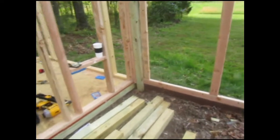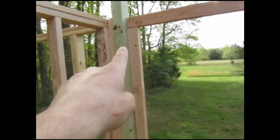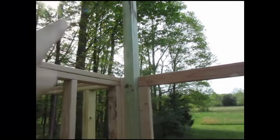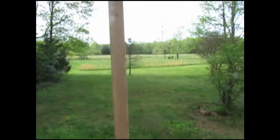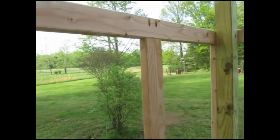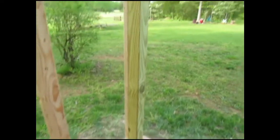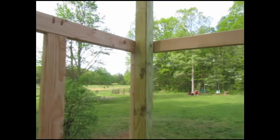I've got a four by four here — this is gonna be my main roof support. This guy's gonna go probably two or three feet above, so I'm gonna have an eight by three foot slope, I think, is what I'm gonna do. I'm using pocket screws to secure all these pieces in place, and I've got another four by four here that's gonna add some support for the roof structure on this side.